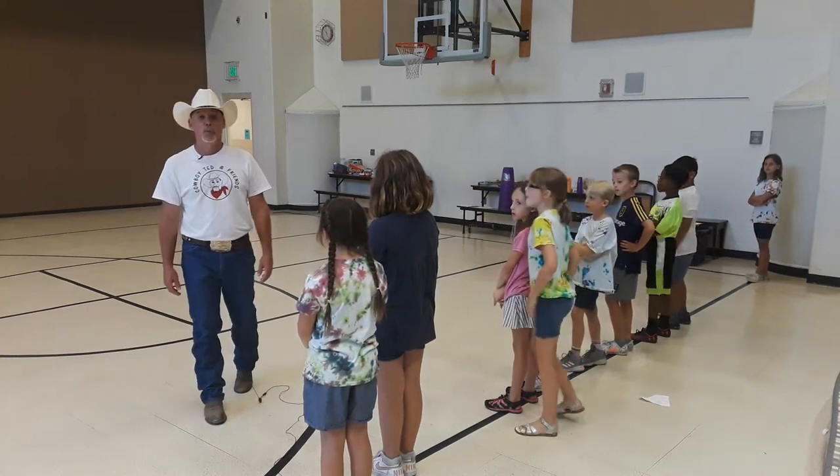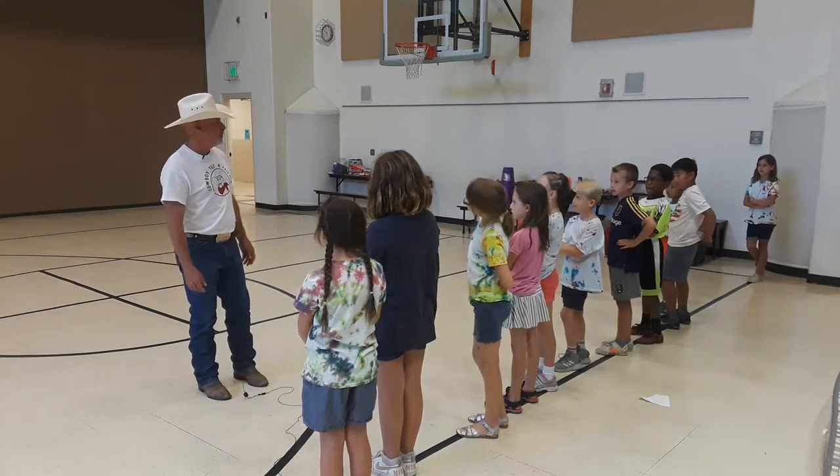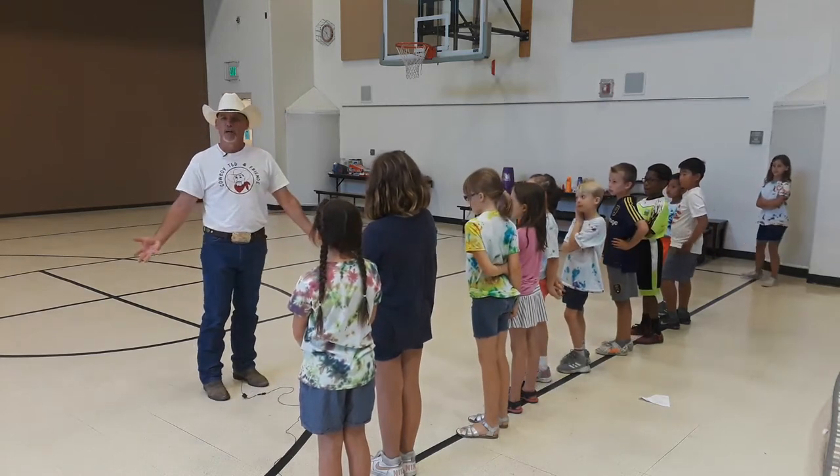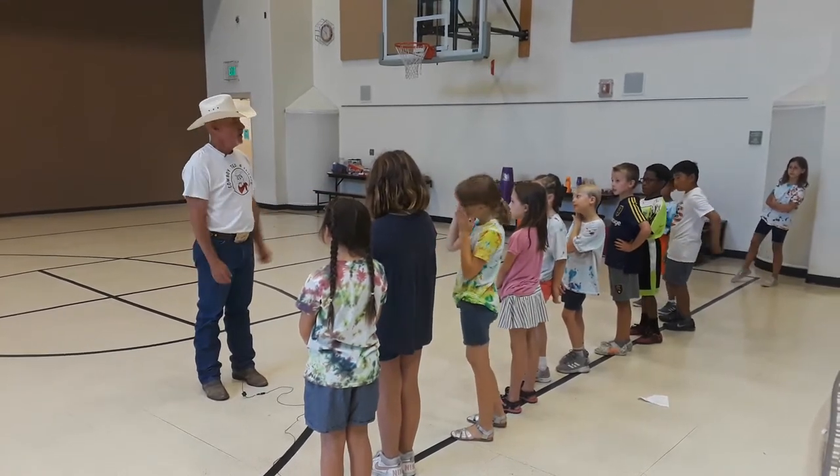Hi guys, today on Cowboy Ted and Friends we are going to show you how to play Buffalo Hunter. It's kind of like a game of freeze tag but a little more fun, and we're going to tie in the American Indian culture with part of this. It's going to be fun.